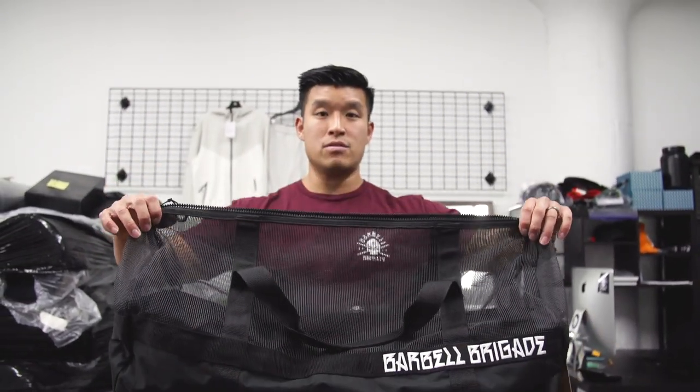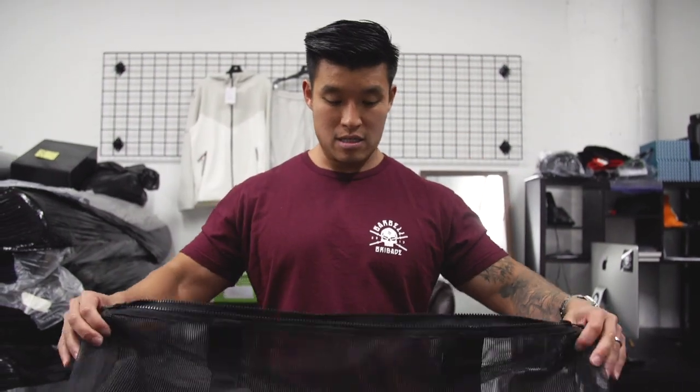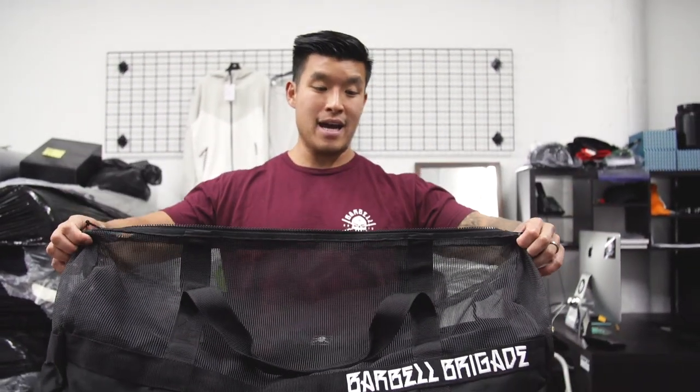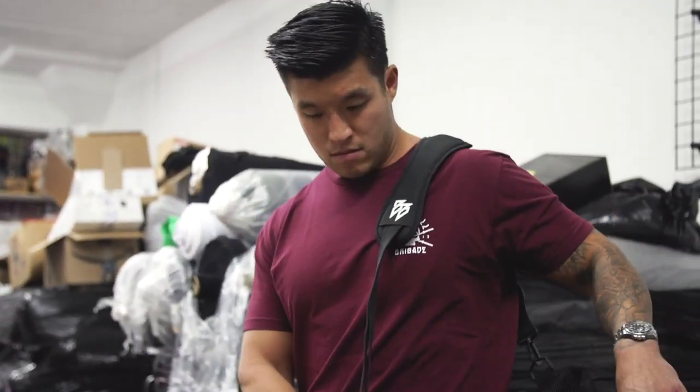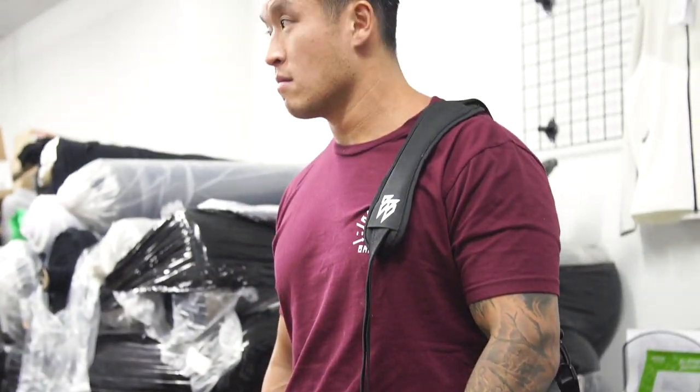There are extra places to put an entire pair of shoes, or your belt. I've been able to stuff boxing gloves, shin pads, weight belt, knee sleeves, and extra clothes all in this bag. It's a really good bag — not only for lifters but also combat sports people and probably other sports like basketball, soccer — anyone that's going to be drenched can put their stuff in here.